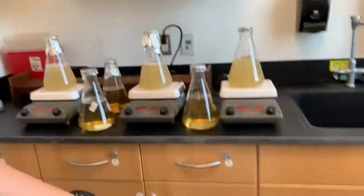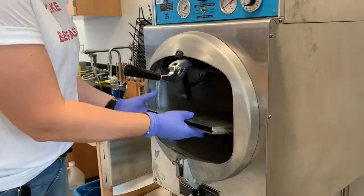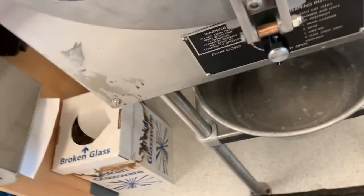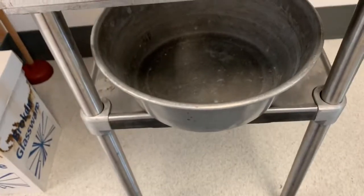Let me show you how I set up the autoclave. You're going to have to fill the base with DI water to a mark. I'm going to lay the rack in here — it has a drain valve. I'm going to shut it by turning it so that it won't drain out, and leave a drip pan.